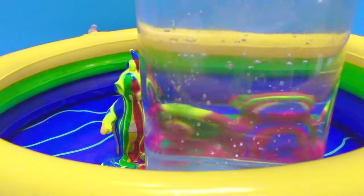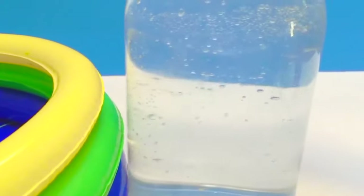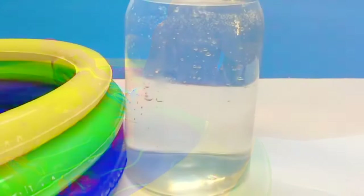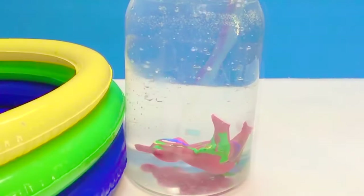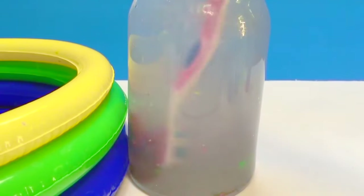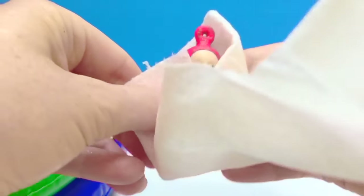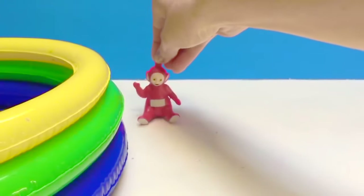It's time to wash the Teletubbies off. We have a jar of water. First, let's put Po in. We'll wash Po off with a little toothbrush and scrub every last bit of paint off. Time to dry Po off — she's nice and clean. There you go, Po.